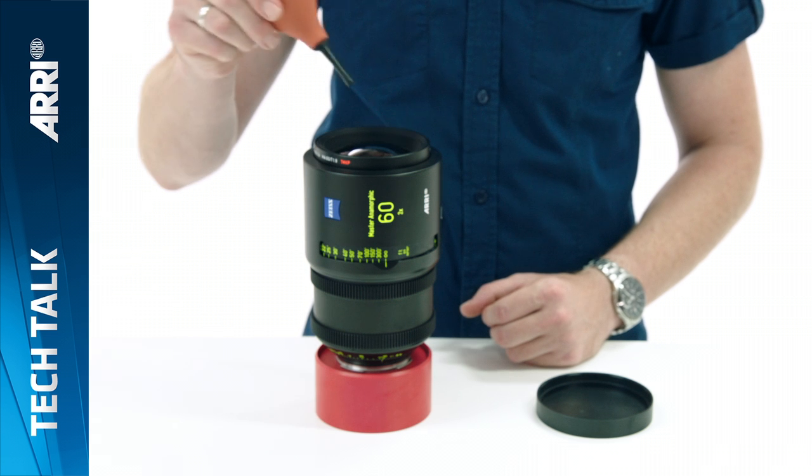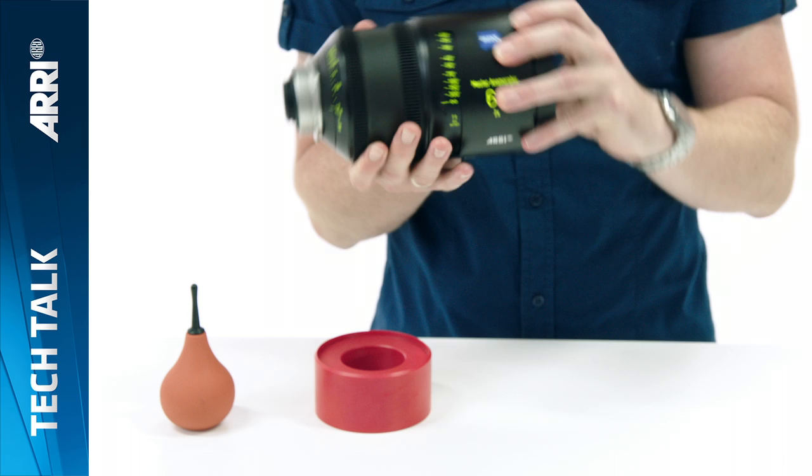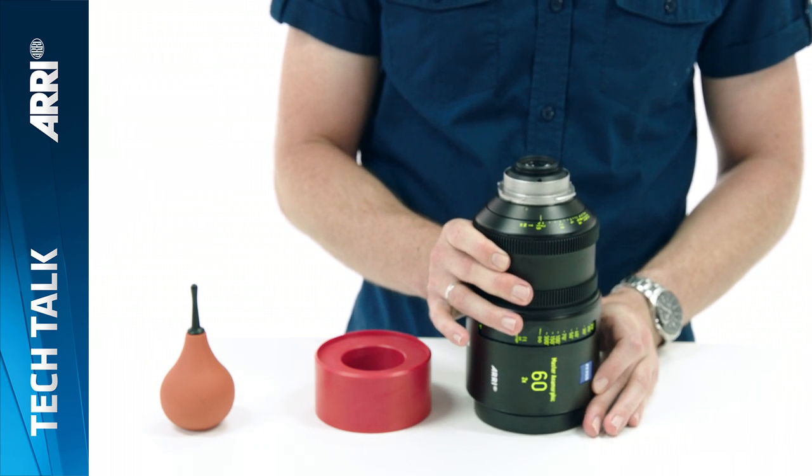If necessary, remove any dust with the bellows. Then replace the front lens cap before turning the lens over in order to exchange the rear element.